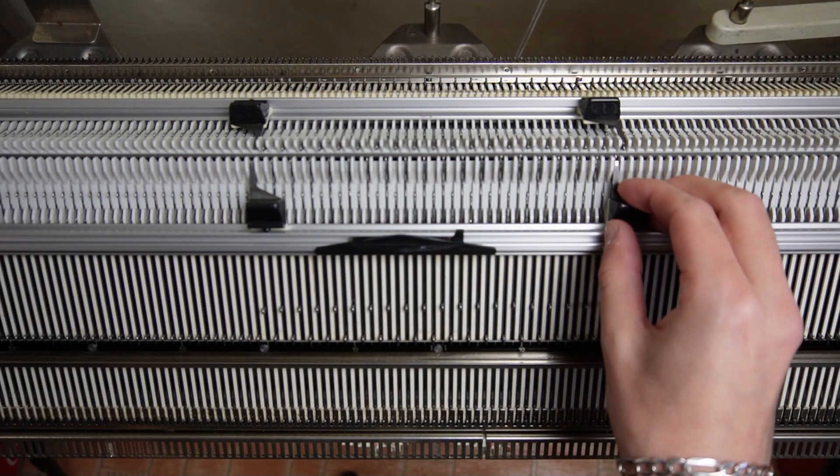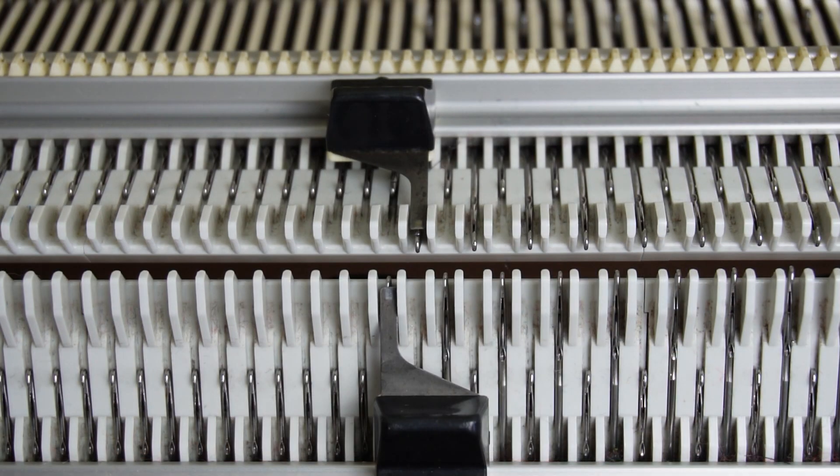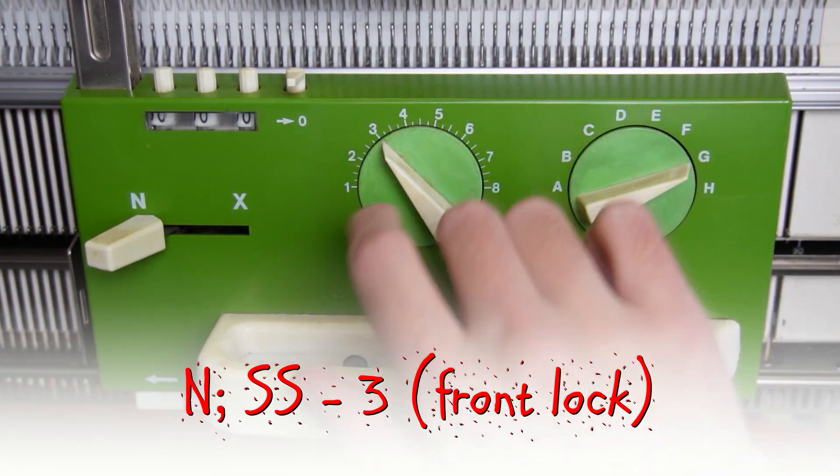Move the edge springs to the last working needles. Now set both locks to N and the stitch size to 3.